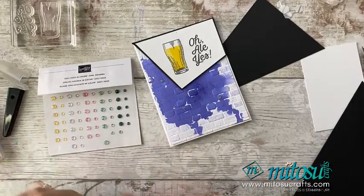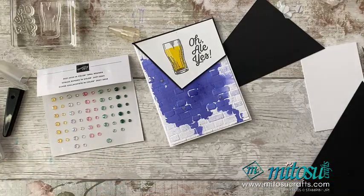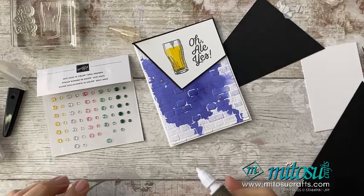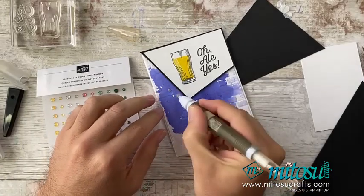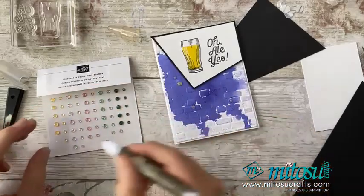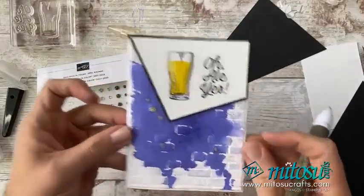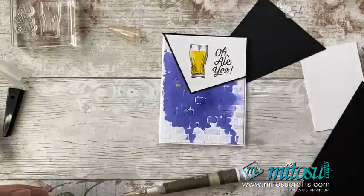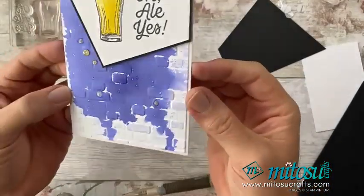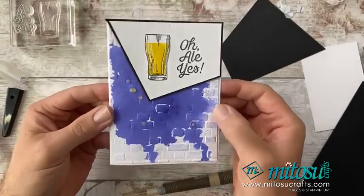I'm going to use the 2021–2023 In-Colour opal rounds, just using some of these lighter colour ones. I'm going to use one up there like that, and then another one just down there like so. That has just added a little bit of length on that one, which goes well with those splats as well.